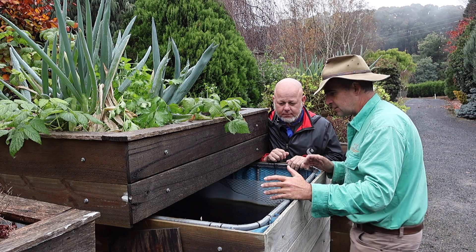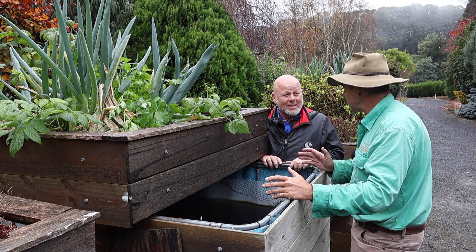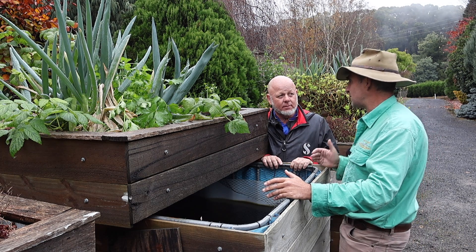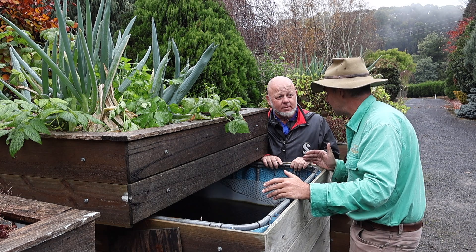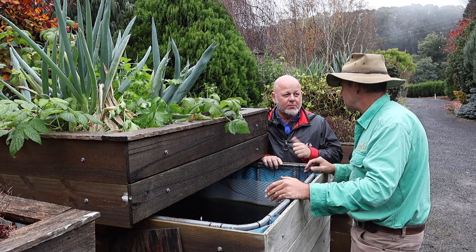Now, there are a few things you can do really right and a few things that will create a lot of work. Let's look at a few things we maybe shouldn't be doing in aquaponic systems that are going to create work for us and make us hate them in the end — it takes time away from what you really want to be doing.